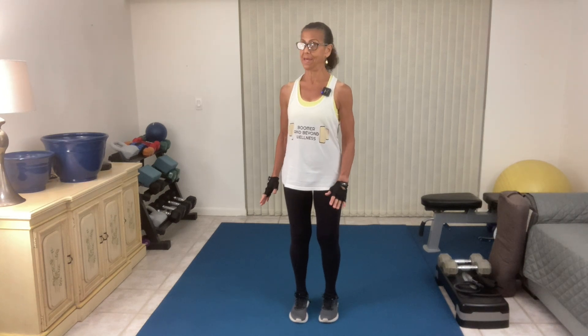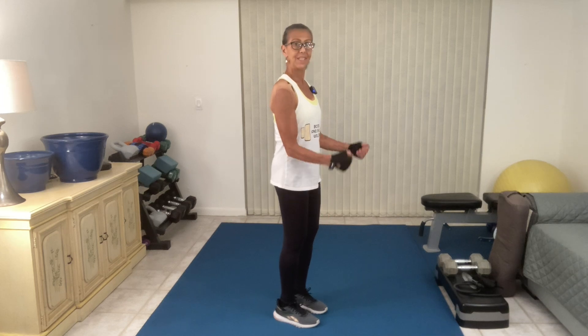Hello and welcome to Boomerang Beyond Wellness and the Hack It Your Way Workout Series. I'm Angela Fischetti. Today's deep dive is into the exercise called the Cross Body Hammer Curl. What's the difference between a basic bicep curl and a hammer curl? It's pretty much the position of the arms. With a basic bicep curl, you have some supination and pronation. But with a hammer curl, the palms are going to face each other.